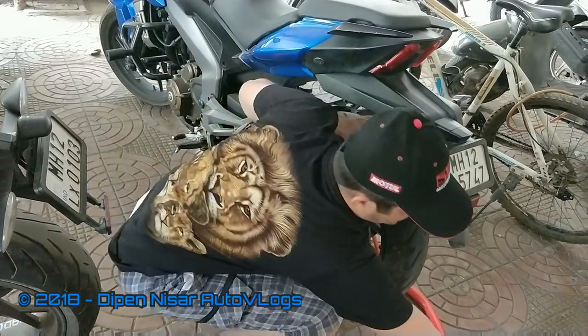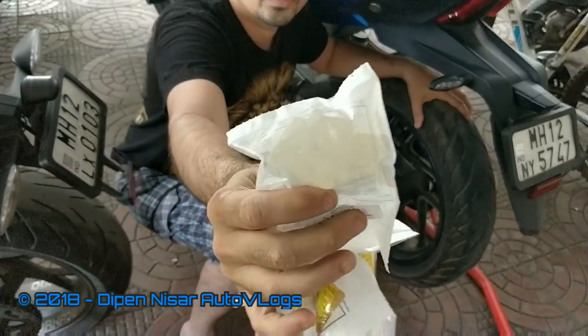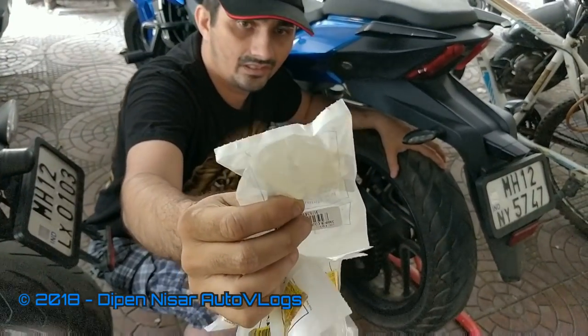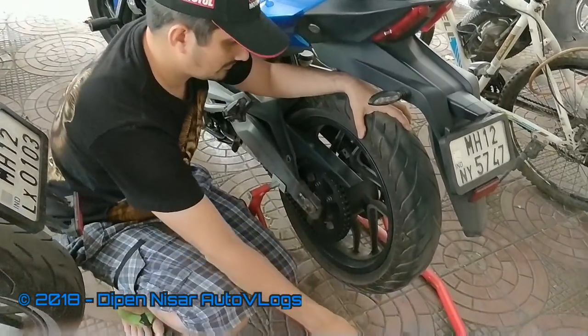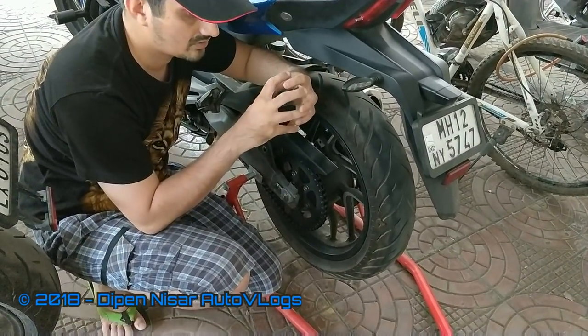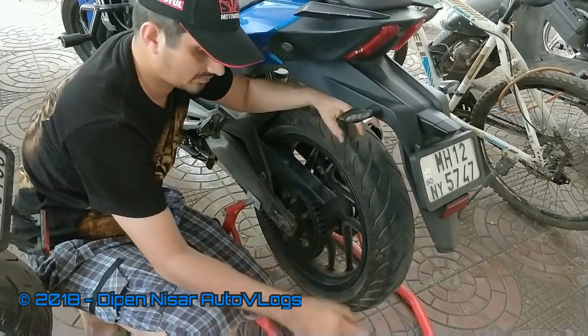What do you mean by hub rubber? These are some samples — I have purchased them from Bajaj. I will leave a photo of the part number at the end. These rubbers come between the hub and the chain sprocket mount, so that the metals do not brush against each other.